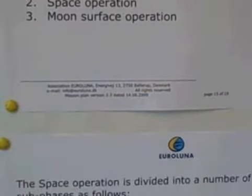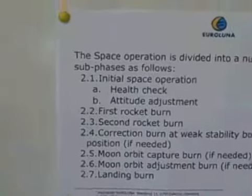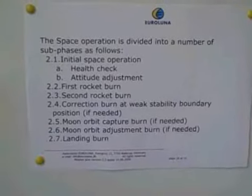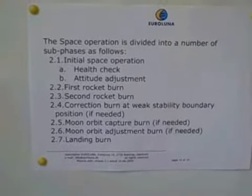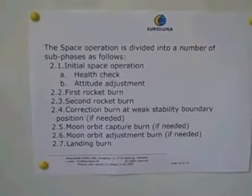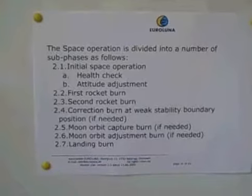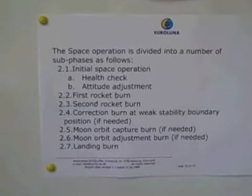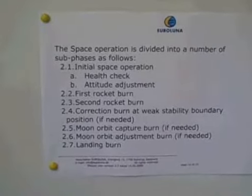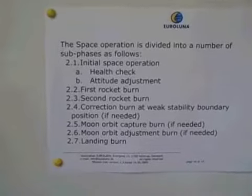If we look at the space operation, we are dividing that into a number of sub-phases, starting with an initial health check and attitude adjustment, going on to the various rocket burns, and finishing up with the burn which should land us on the moon. Today I will speak a little bit about the initial space operation in detail and about the first rocket burn.